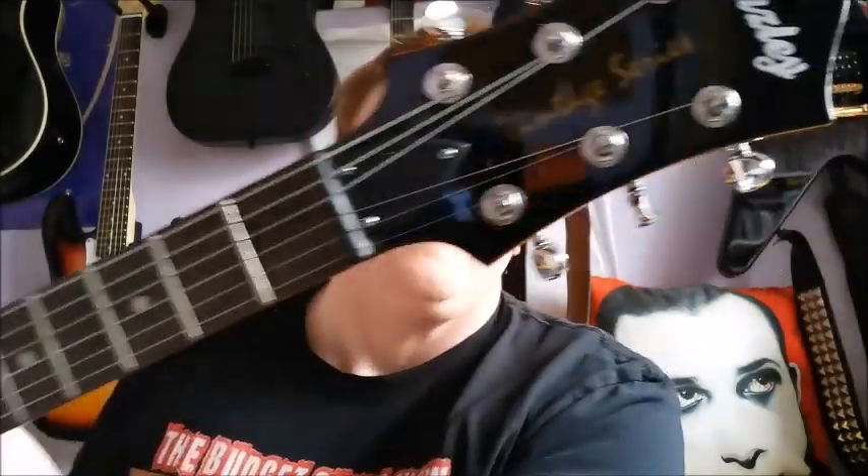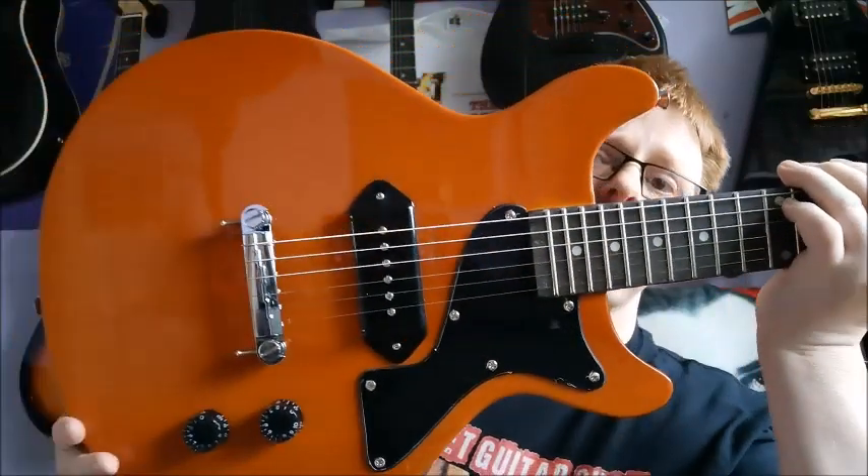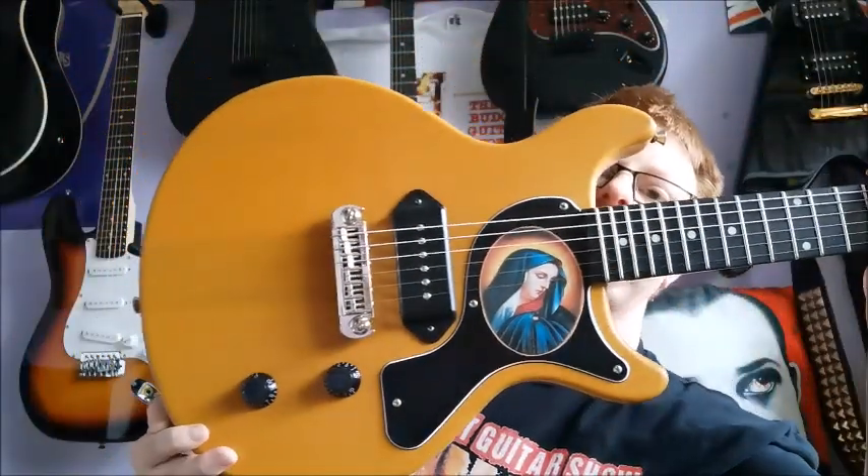Hi guys, welcome back to another budget guitar show. In this video we're going to be pitting the brand new Fazley FDC418BB up against the Harley Benton DC Junior in TV yellow.